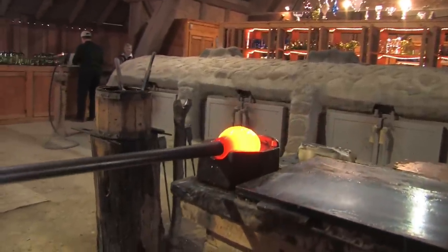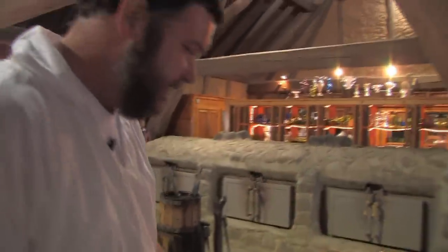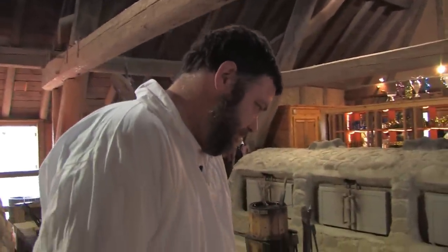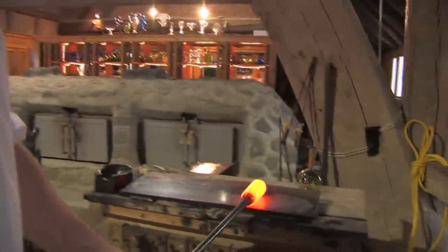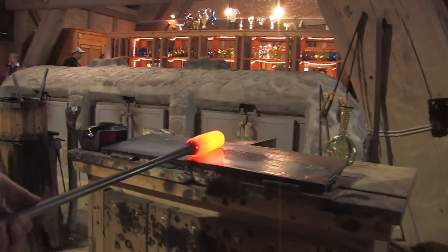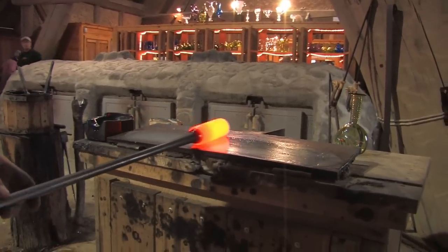I take it to this station where I'm rolling the glass in a steel cup we call a block, and then I roll it on a metal plate we call a marver. By rolling it on this plate I can start to shape it into a nice even cylinder.